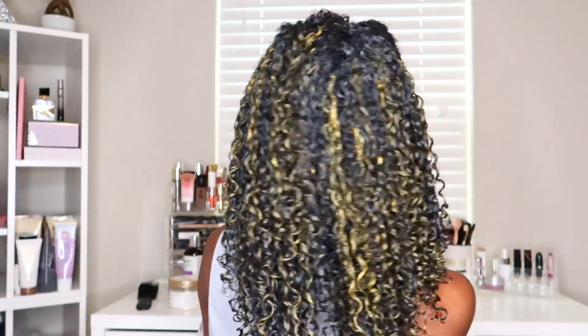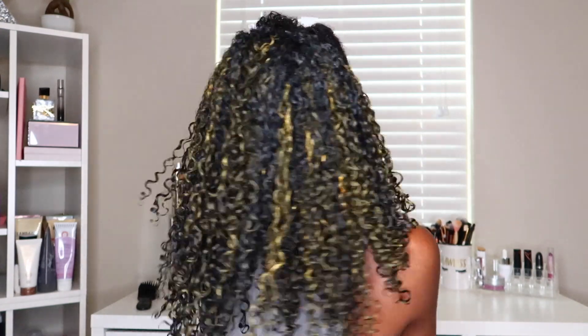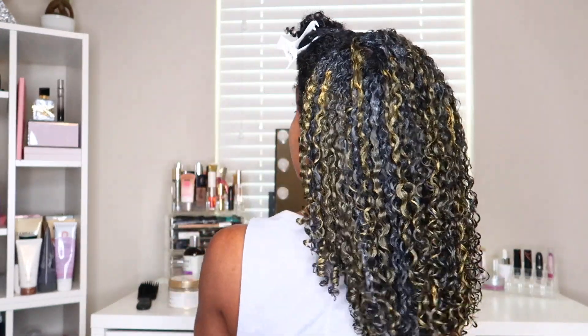The back section is done and the black-to-gold strand ratio looks pretty good. Now I'm going to proceed to define the front section and then show you guys how it looks done while it's still wet.